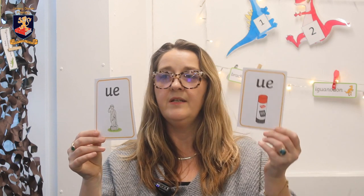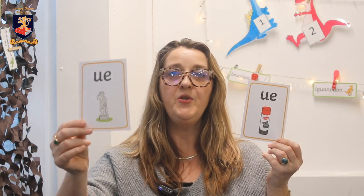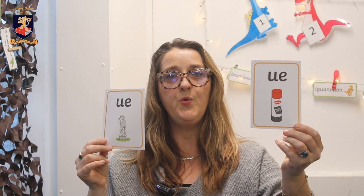sh — chef, ch — Christmas, ur — girl, ue — statue, ue — glue. So we've got the same ones: ue — statue, ue — glue.